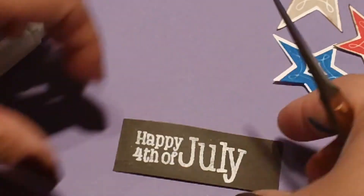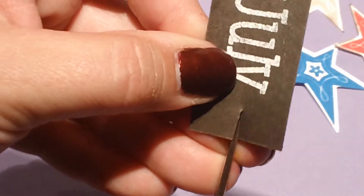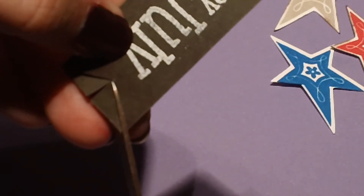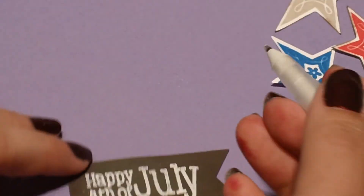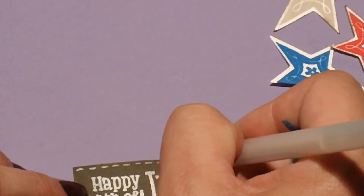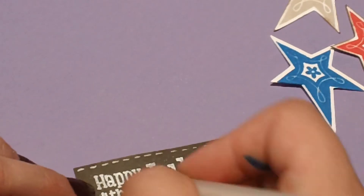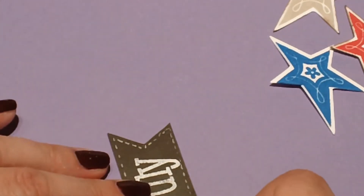I also want to do a quick little flag on the end of the sentiment strip. The easiest way I've found over the years is to make a little snip right in the middle of one end and then join those two snips to create the flag shape. Then this is just a quick little running stitch all the way around the strip. So now we have our sentiment done and our three stars stamped.